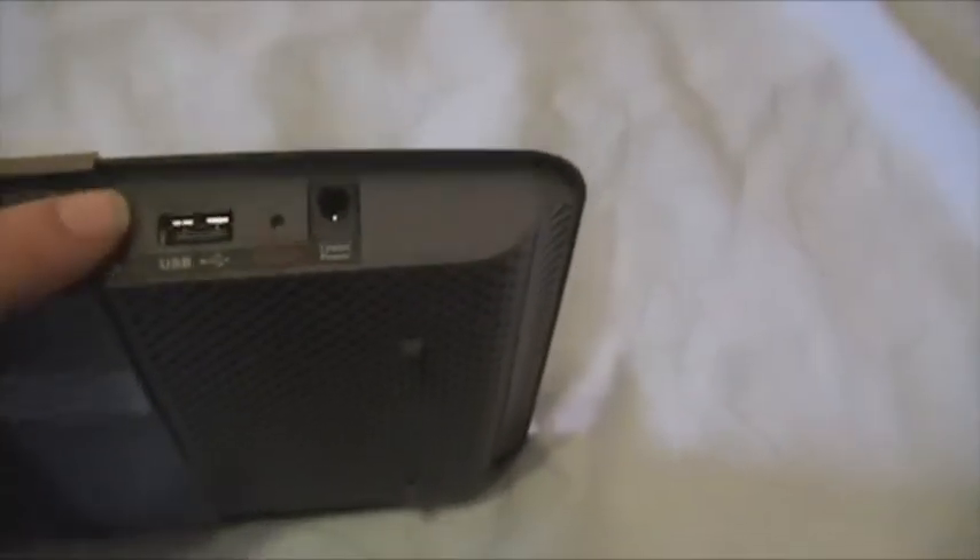If we zoom back out and look at the back, we have your power adapter, USB, and that's your sync button. That's your reset. Then you have your internet port and your four Ethernet gigabit ports.